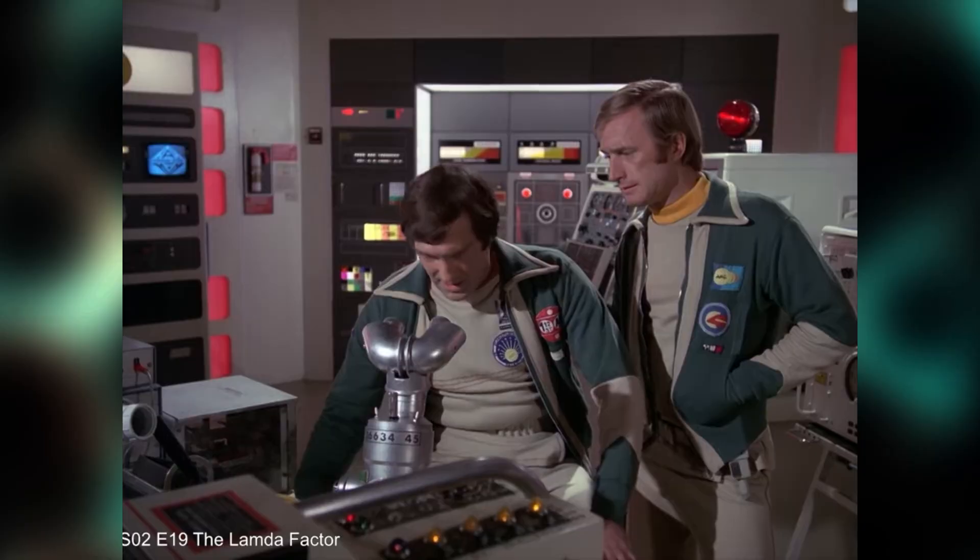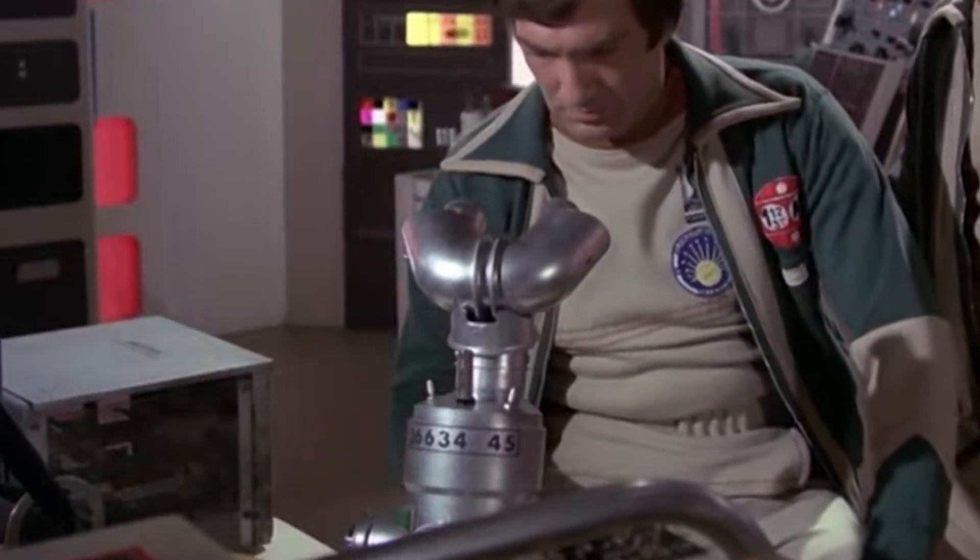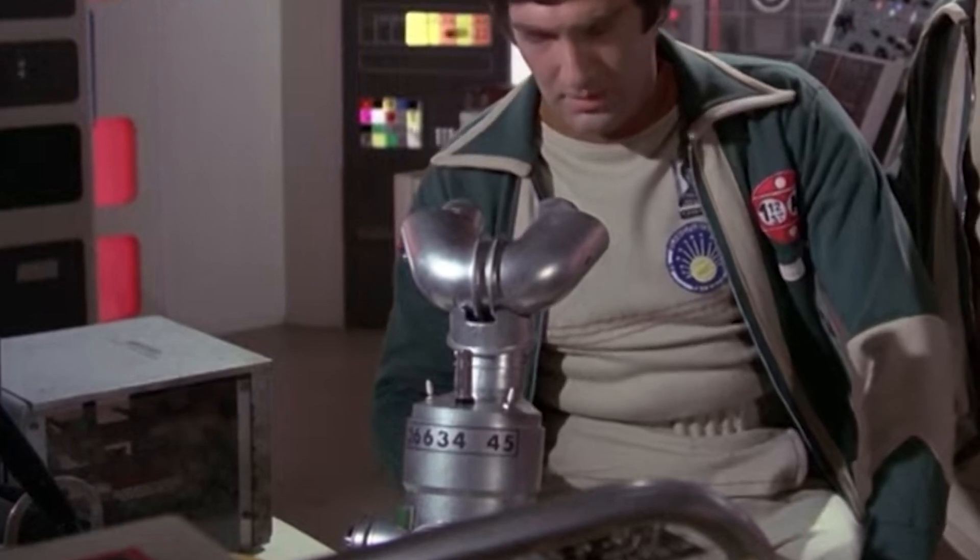Bonus question: do you think this is supposed to be a microscope, or is it actually part of Moonbase Alpha's plumbing system? Leave your guess in the comments. We'll see you around the next one.